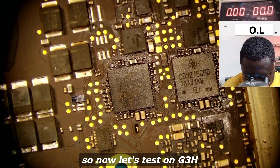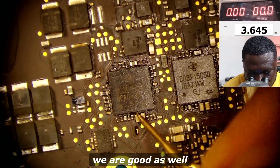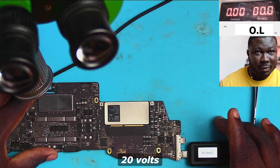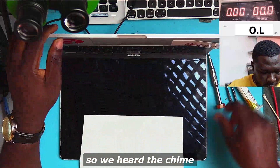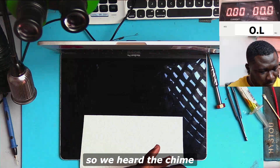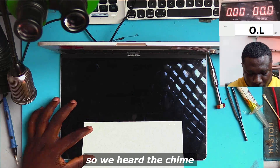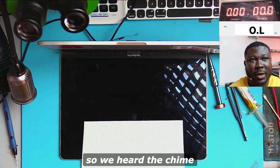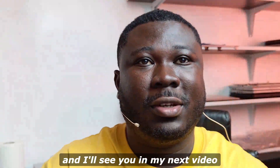Let's check the PP3V3 G3 hot — we are good. These are all good values. 20 volts, 20 volts — we have the Apple logo. This is indeed another happy customer. Thank you very much for watching and I'll see you in my next video.